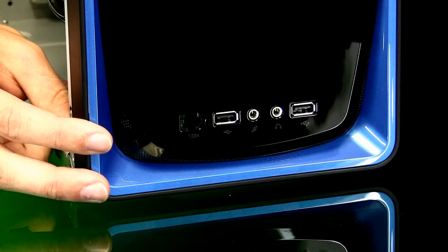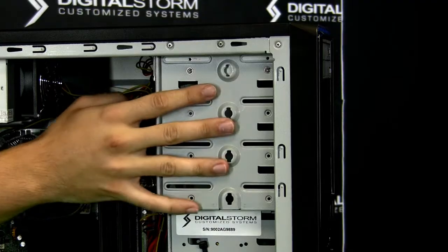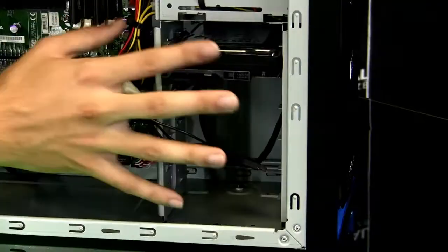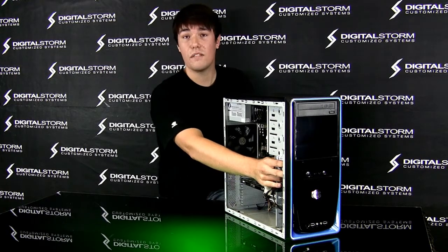You have USB ports on the bottom, along with audio ports and firewire. You even have multiple optical bays here for any kind of upgrading you want in the future, multiple card drive bays you can slide in for RAID or whatever you're looking for, and even an additional floppy slot or media card reader.